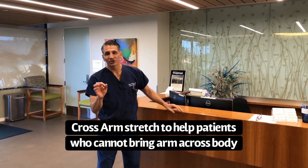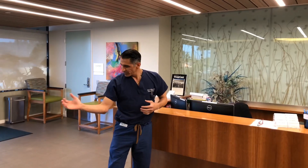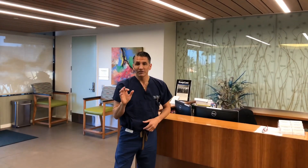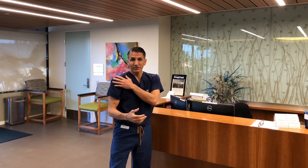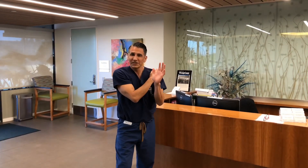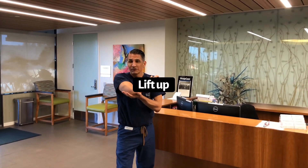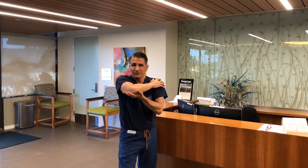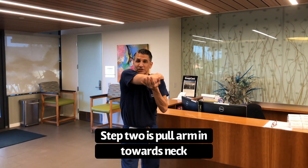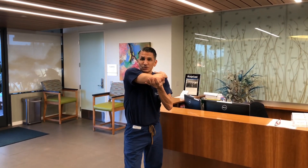The last stretch I'd like to show you is a cross arm stretch. It's very common for patients to have stiffness not only in forward flexion, not only external rotation, but also going across their body — for example, if they need to scratch themselves or for hygiene. So this is how it's done. You place the stiff arm — so if it's the right shoulder — you place it on the other side and you just rest it. Then you take your opposite side — you can do this sitting down, you can do this while driving. It's a very versatile stretch. You put it underneath the elbow, then you lift it up and bring it in like this. You hold it there for 20 seconds with that stretch pain.